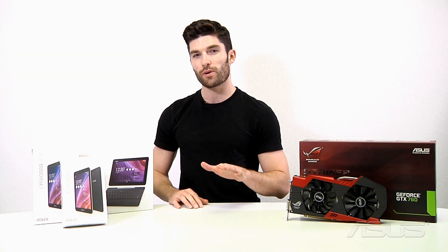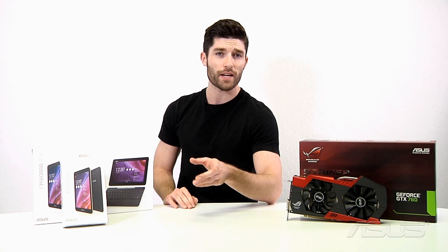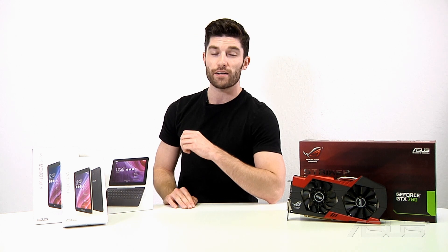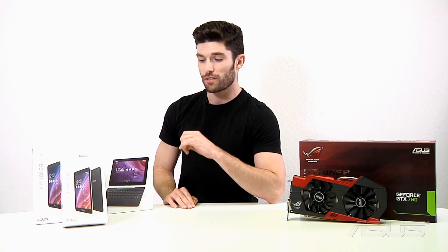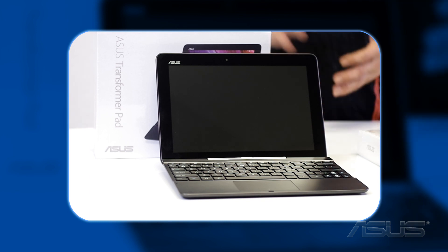We've also been able to retain the low price from the previous generation of the MeMo Pad, with the 7-inch clocking in at $149, the 8-inch at $199, and the Transformer Pad at $299, which does include the keyboard dock attachment — great for increasing productivity or any sort of typing.